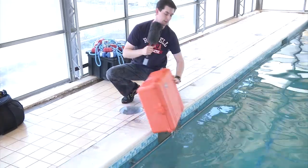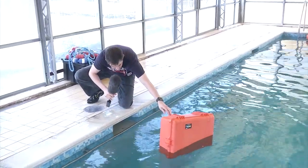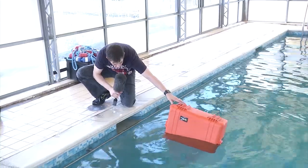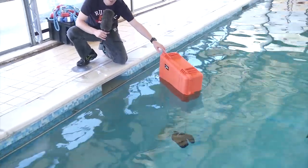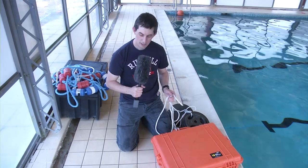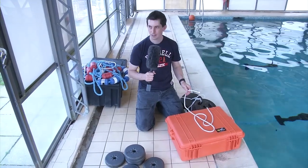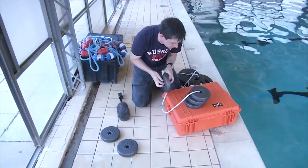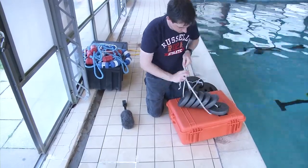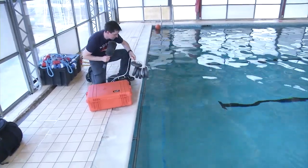Now we're at 20kg, and this is a three meter pool. I can assure you the weights have not hit the bottom — it is floating quite happily. I'm going to have to go and get some more weight. So now we're at 32kg. I've got another 12kg so I'm just going to put that on — that'll be 44kg. I'm going to put the mic down in case I get pulled in. Here we go — 44kg.